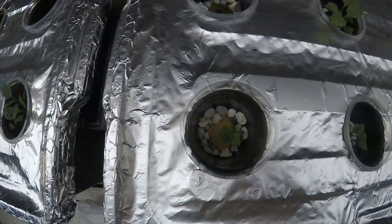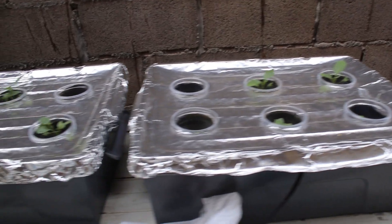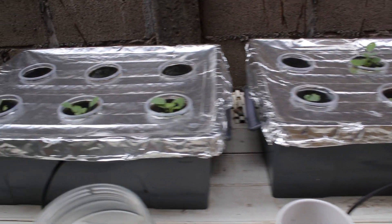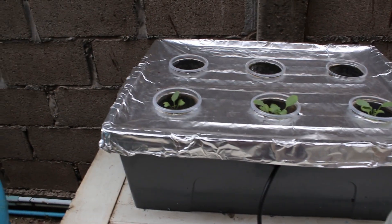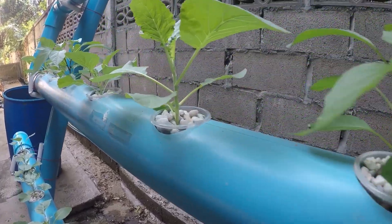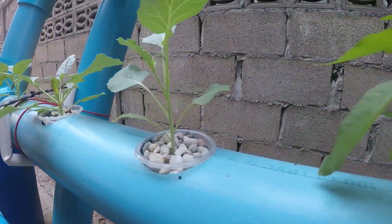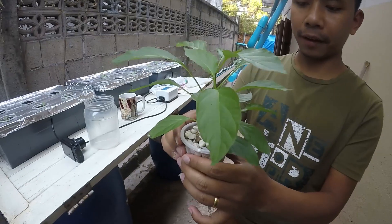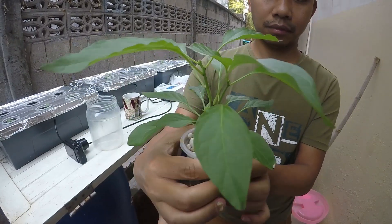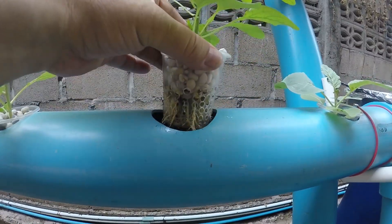The collard green seedlings in the grow bins look healthy, but they do seem leggy. This is not unexpected because they do only receive one and a half hours of direct sunlight each day. The big surprise is the plants that have been growing in the NFT system are extremely happy. If you remember from our last video, I predicted problems with the NFT system because the nitrates were above 80 parts per million. Well, I was wrong. The plants in the system are clearly happy.